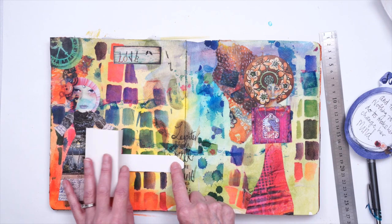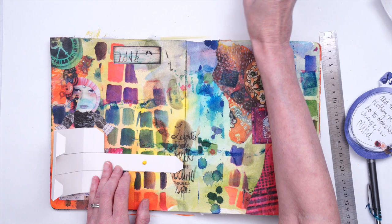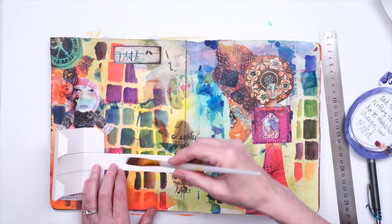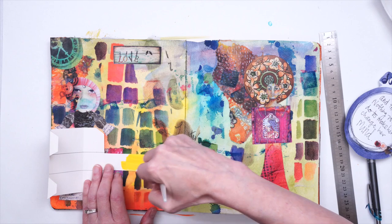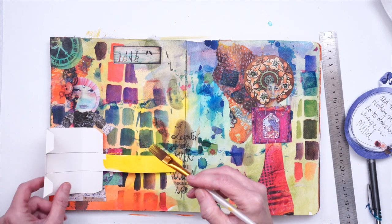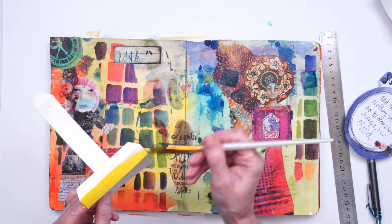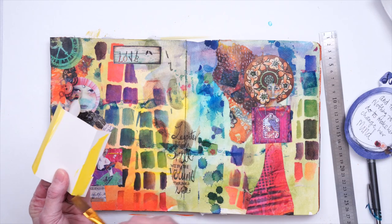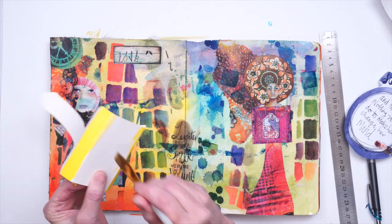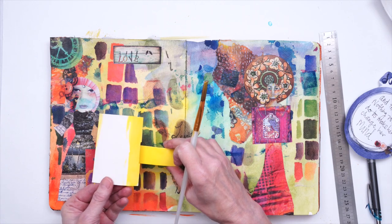Now that I know where it's going to go, I can go ahead and take some of the paints I used. This isn't actually going to show, but it might peek out on the side, so I'm going to put a little bit of this color on these edges as well. These are going to be on the bottom side and those are going to get glued down.